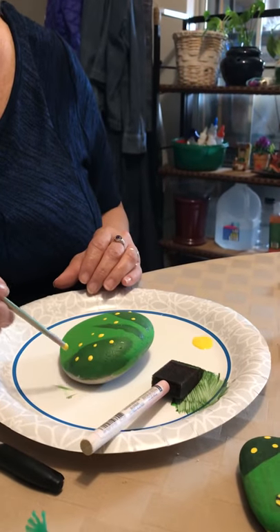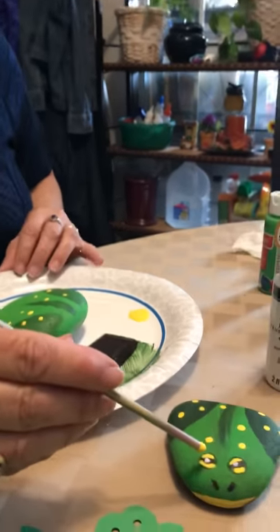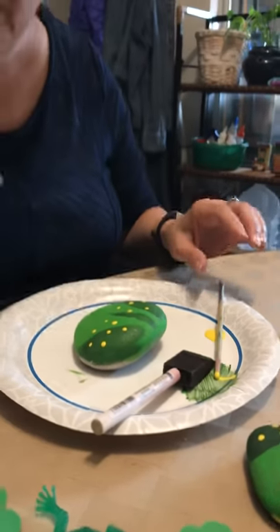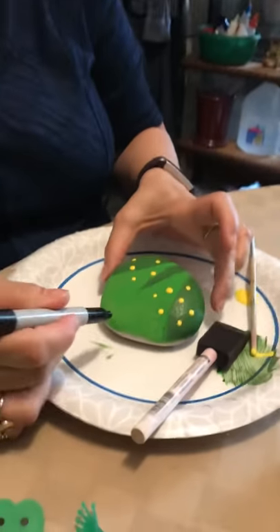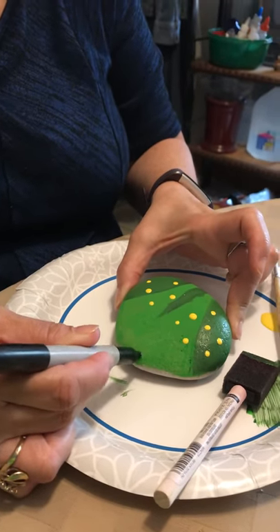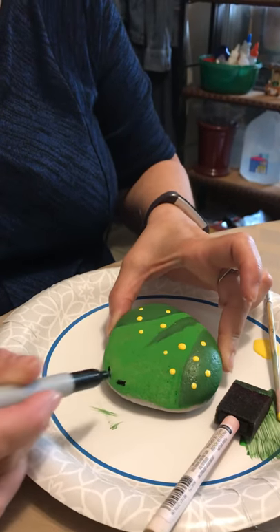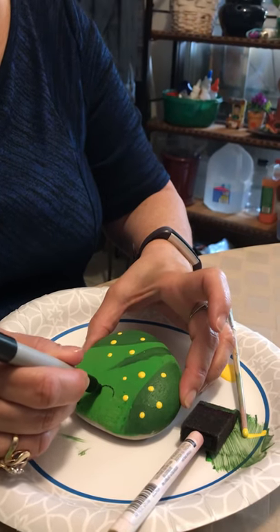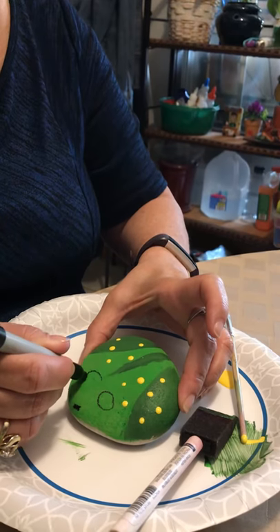Now instead of using paint, because it's really hard to make those itty bitty little marks on the frog, I got my black Sharpie. Here are the nostrils. And for the eyeballs, make big old circles — one, two.